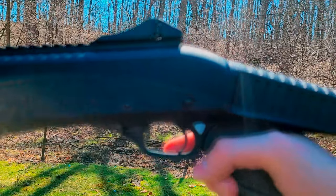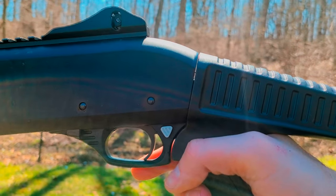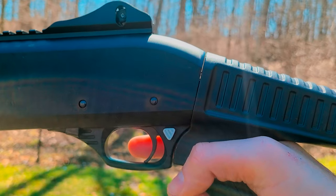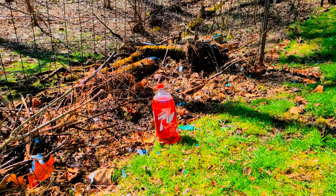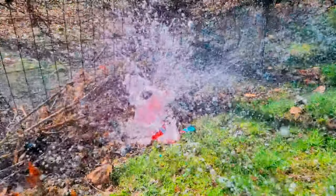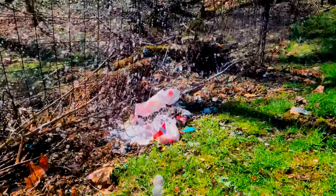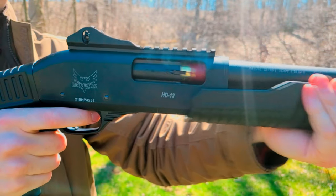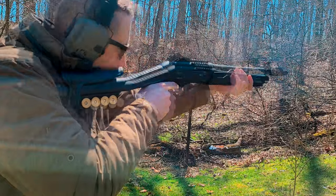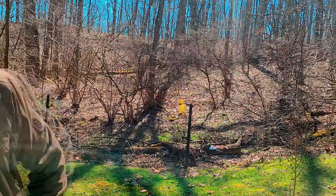Then I ran into a small issue. The stock started to get a little wobbly on me. The good news is that this didn't affect our ability to shoot — it was just a little annoying. I was really hoping the stock didn't begin to fracture internally from the recoil forces. Maybe the bolt that holds the stock to the receiver just came loose? Either way, it didn't stop us from shooting all the ammo for the day.